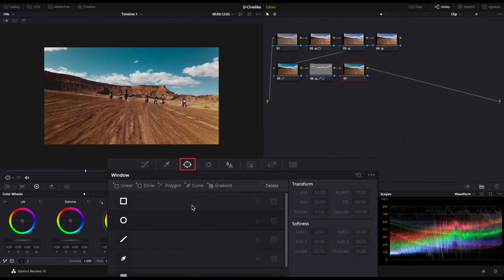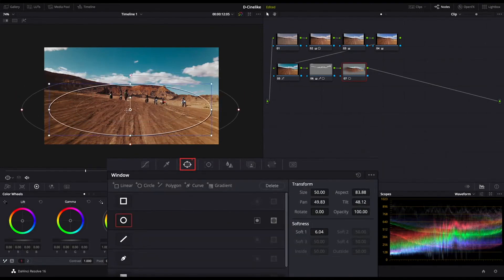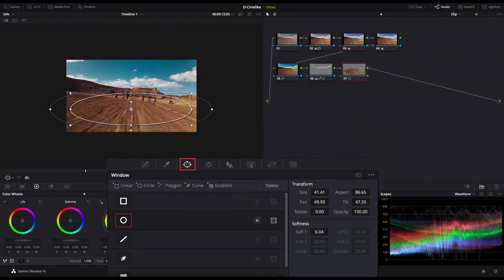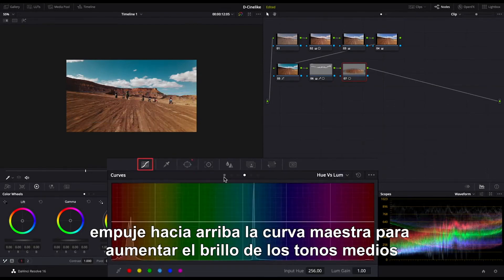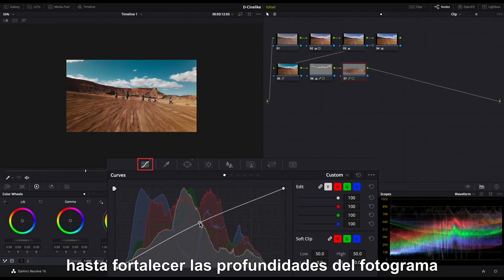Add a new serial node. Use the round mask to select the middle part of the frame. Push up the master curve to increase the brightness of the mid-tones, so as to strengthen the depth of the frame.